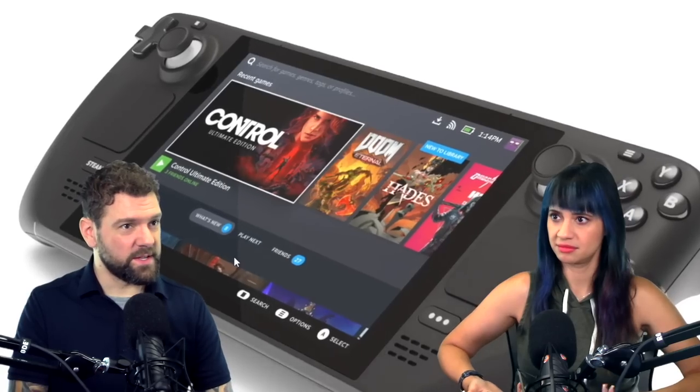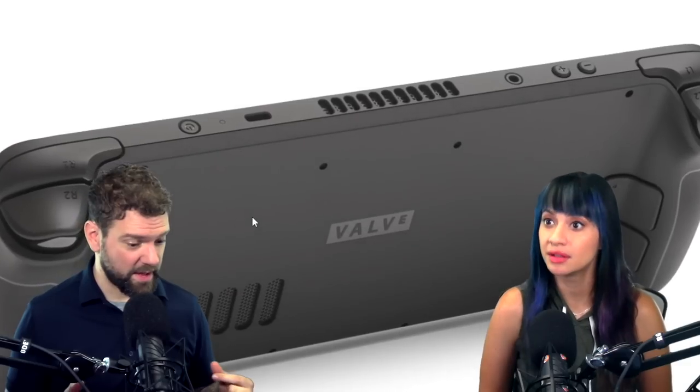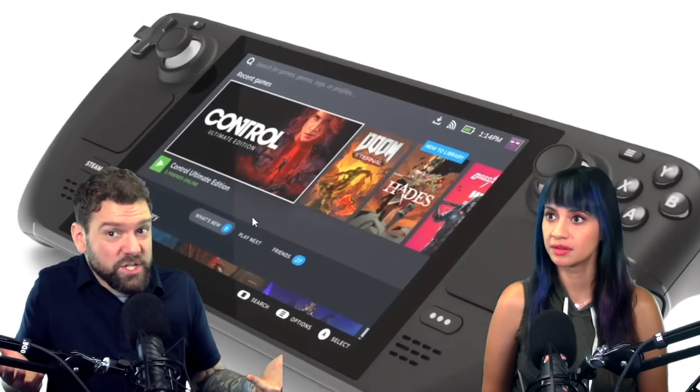But gosh darn it, it looks really pretty. Can I have it in different colors — can I have a pink one? There are more buttons on the back too — it's loaded with extra buttons. It's like four paddles, and some controllers only have a couple. That's a lot, and you still have two triggers and touch pads.